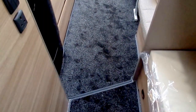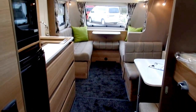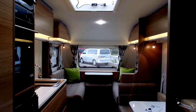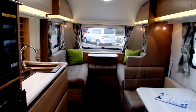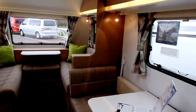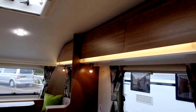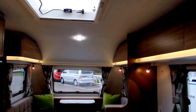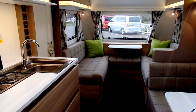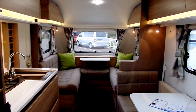I'll just pan through the caravan so you can get a good idea of how it looks and the space you get. The Sport range also features a spare wheel held within the front gas locker, a CD radio, and an aerial fitted to the roof as standard. Hopefully you've enjoyed the video and I hope you come and see one. Thank you very much.